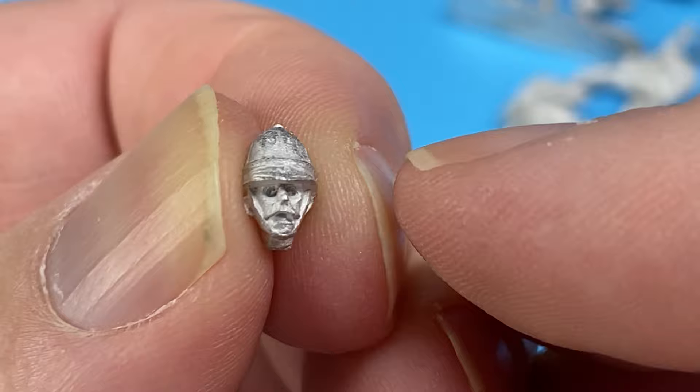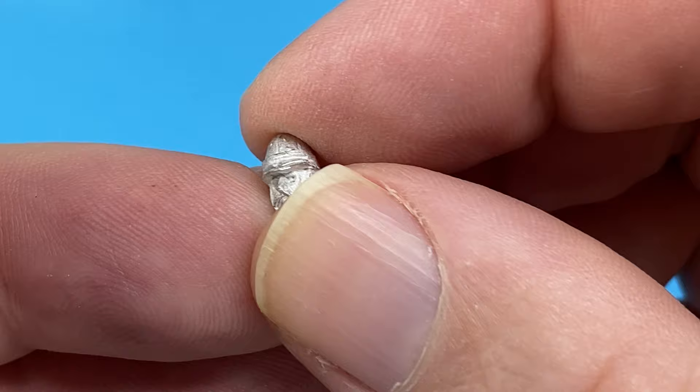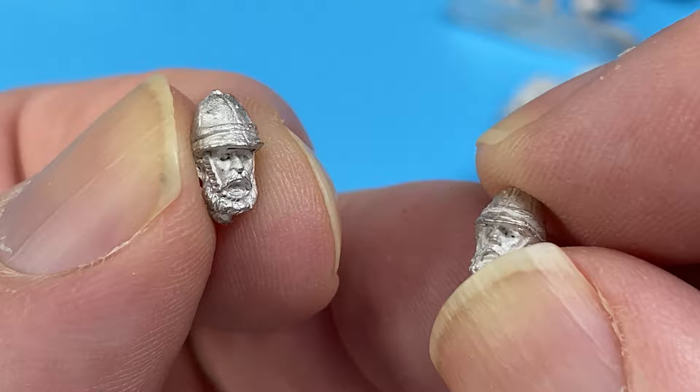Let's have a look at their faces. Mustachio — maybe looks a bit like the previous one we looked at. And a bearded fellow, this time with his mouth open I think. This was the previous pack — the mustachio guy. They're different. Both got beards, but one guy's got his mouth open shouting and the other one hasn't. I don't know if it would really matter if you mixed them up.